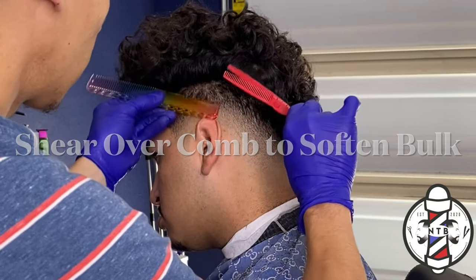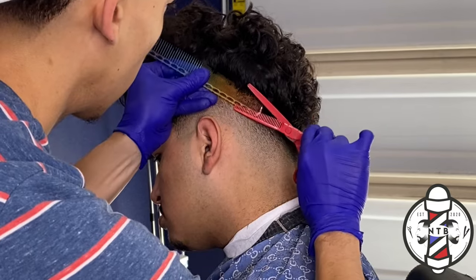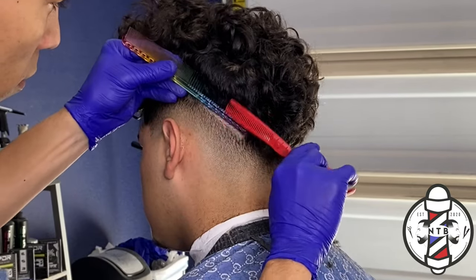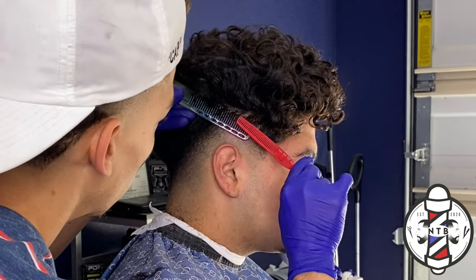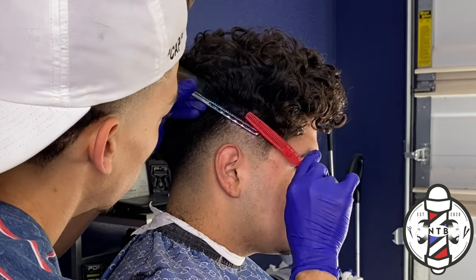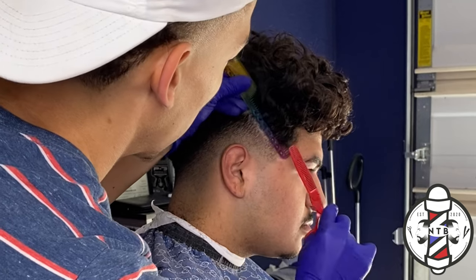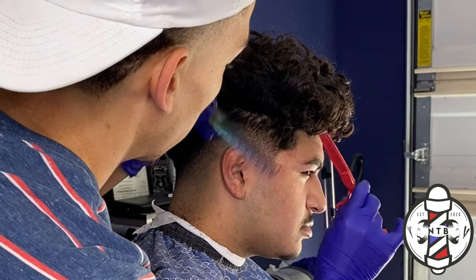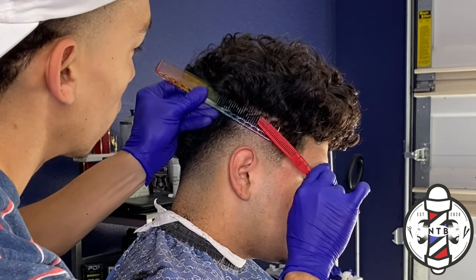Now that we have our 0 to the 1.5 blended out, I did some shear over comb just to lighten up those dark areas right into the bulk above our fade. It's very important that you guys use shears whenever cutting hair, especially in areas like this, if you want to get a nice clean transition from the fade to the bulk of the hair. Also, always be sure to roll that comb out at a 90 degree angle.